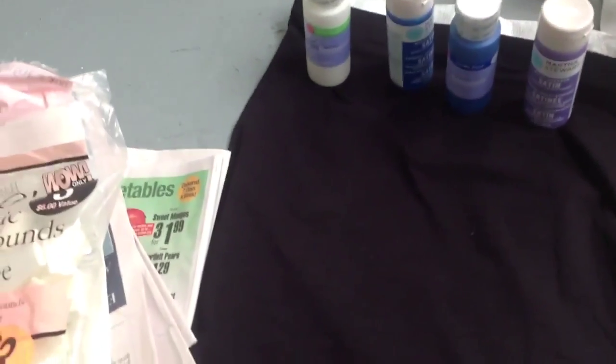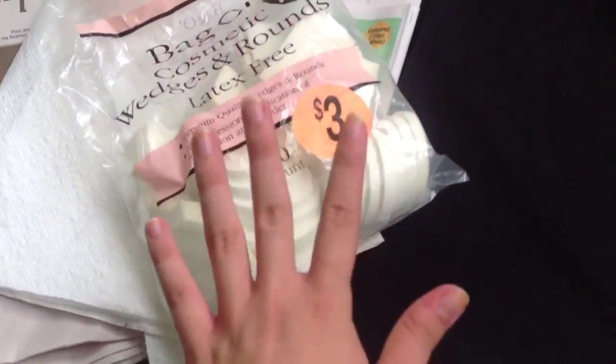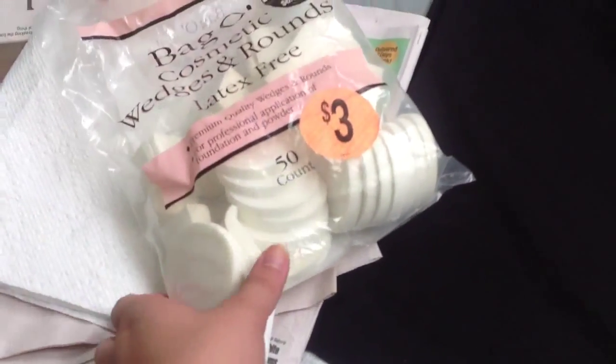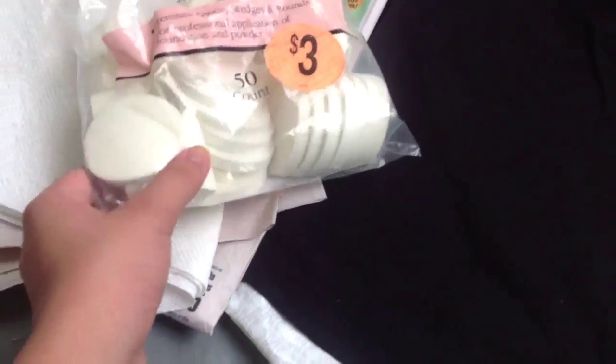Moving on, we have sponges. You'll put the color on with the sponges. These are really old, like two or three years old — hopefully they will work. Probably from CVS for about three dollars.